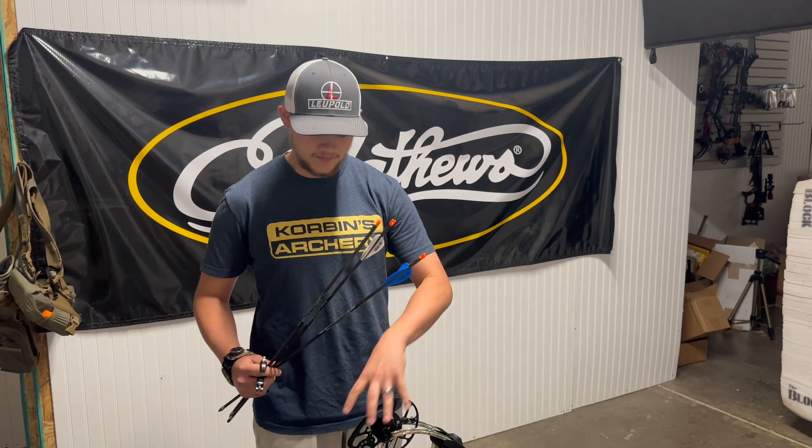What's up guys? I'm Branch with Corbin's Archery. Today we're going to do a little bit of testing. I've got a bare shaft, a right helical, and a left helical. We're going to see if the way the arrow comes out of the bow, based on the string twist, if it affects the flight.